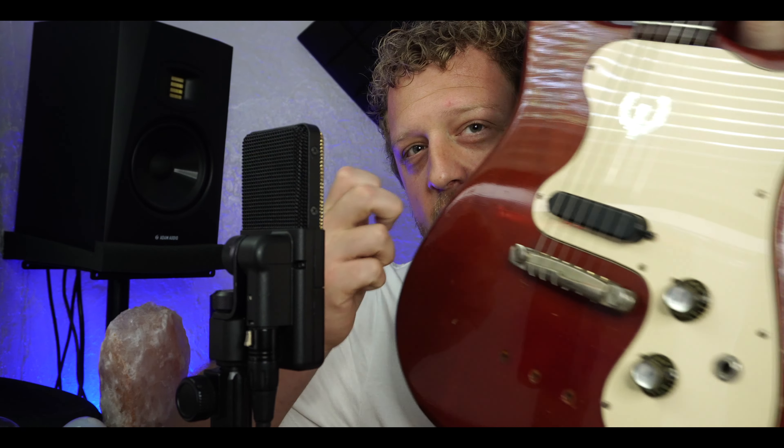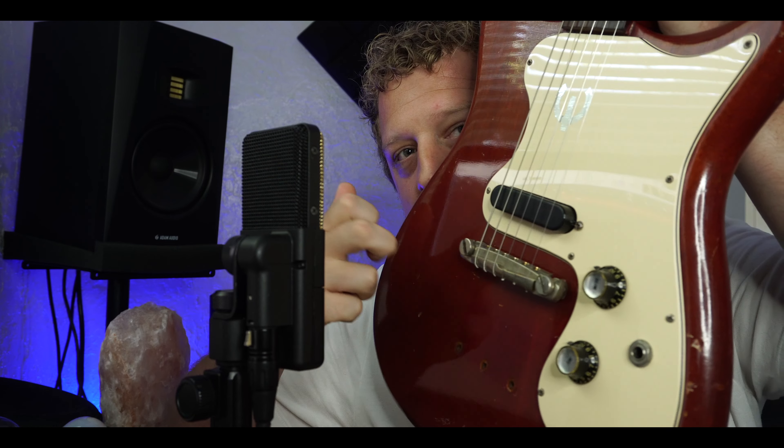For right now, this guitar is rock solid. The intonation's great. It's light as a feather — almost under 6 pounds, which is crazy. And it's extremely resonant. These old guitars, after sitting around and drying out for so long, all the moisture is basically out of the wood and they are extremely resonant. We'll do the Paul Reed Smith test. Super resonant.